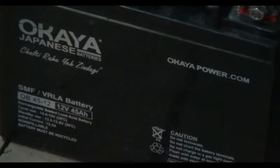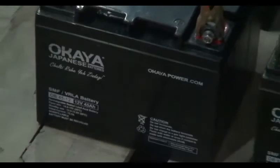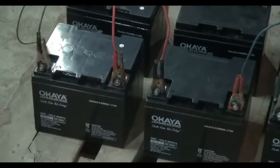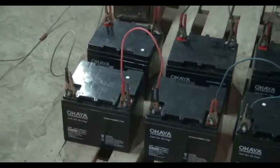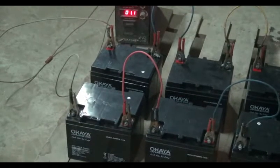We are charging 10 batteries and we shall measure the total voltage of the battery bank. Here, see how the battery charger is charging the batteries. We can measure battery voltage with the multimeter. The voltage of the battery bank is 135.3 volts and the voltage of a single battery is 13.4 volts.